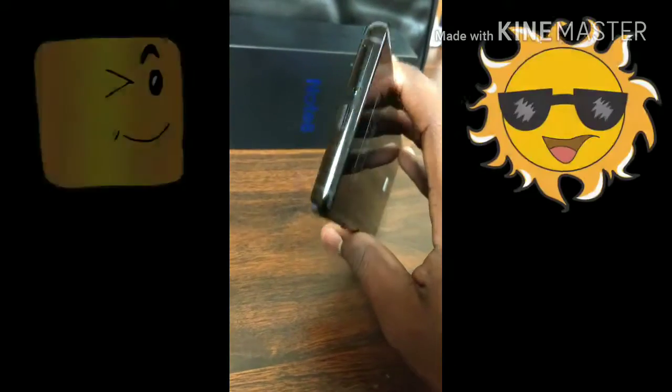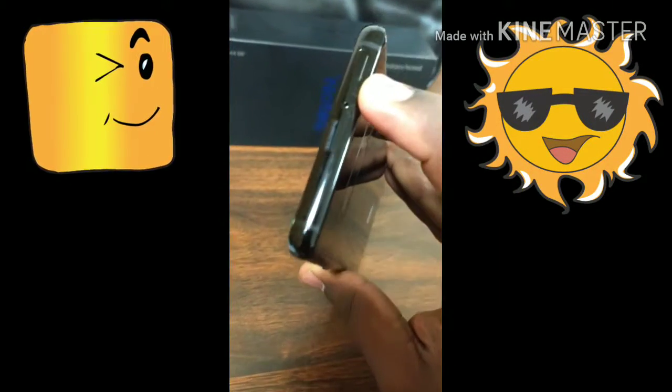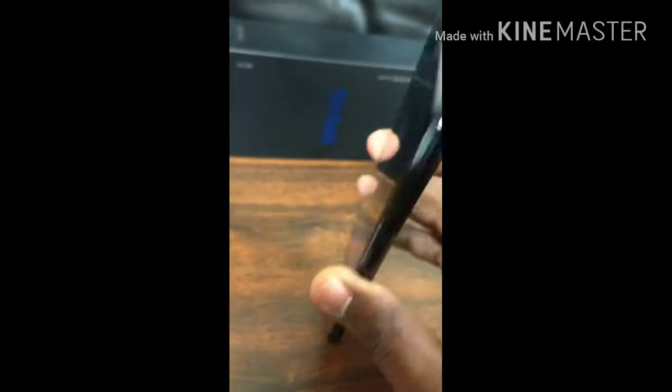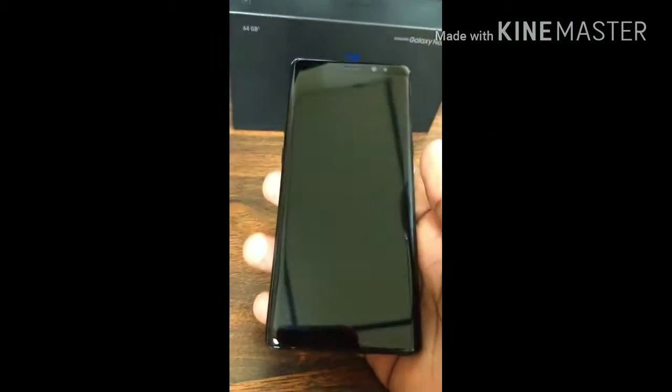It takes a single nano SIM card and it also includes an SD card slot up to 256GB. Internally it's available with 64GB.